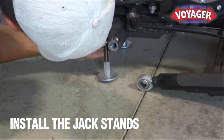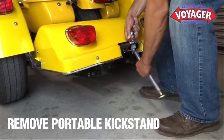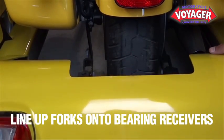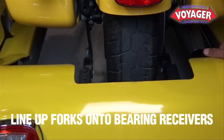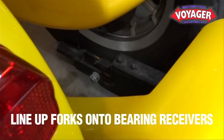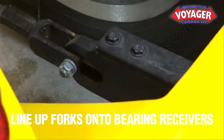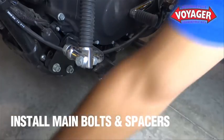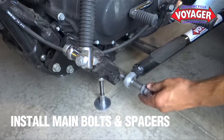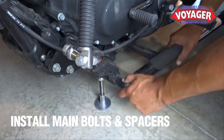Make sure your jack stands are firm with the flat surface. Remove your portable kickstand while slowly and softly resting the Voyager crossbar underneath the motorcycle. Line up your suspension forks onto the rear attachment brackets, and be sure the suspension forks are properly located on the bearing receiver. Line up the heim joint with the main attachment bracket and install your main bolts and spacers. Make sure the spacers are between the heim joint and main attachment bracket and lock washers outside of the heim joint.